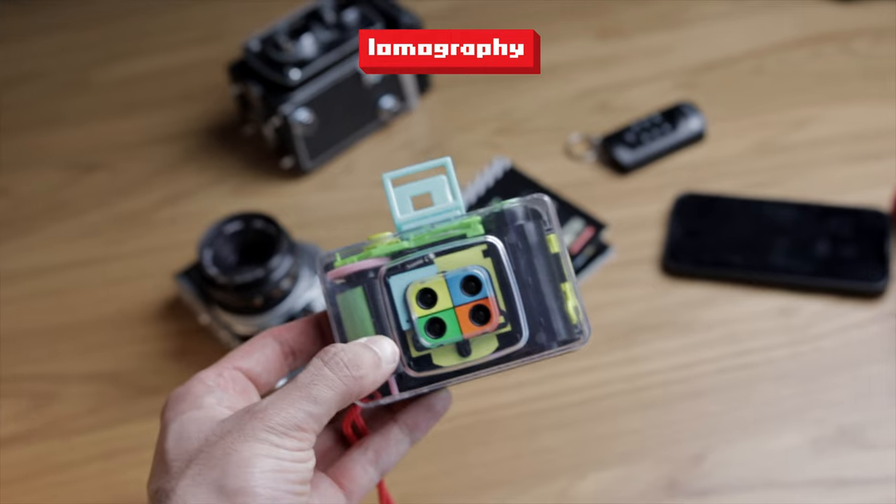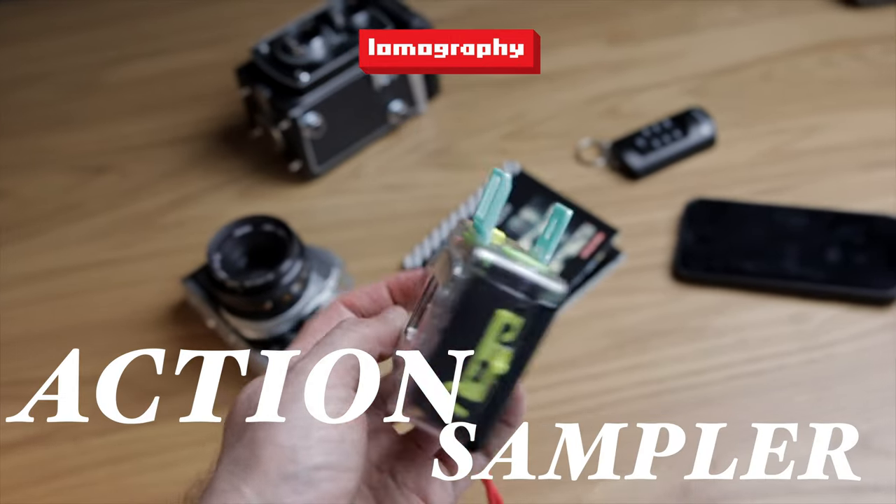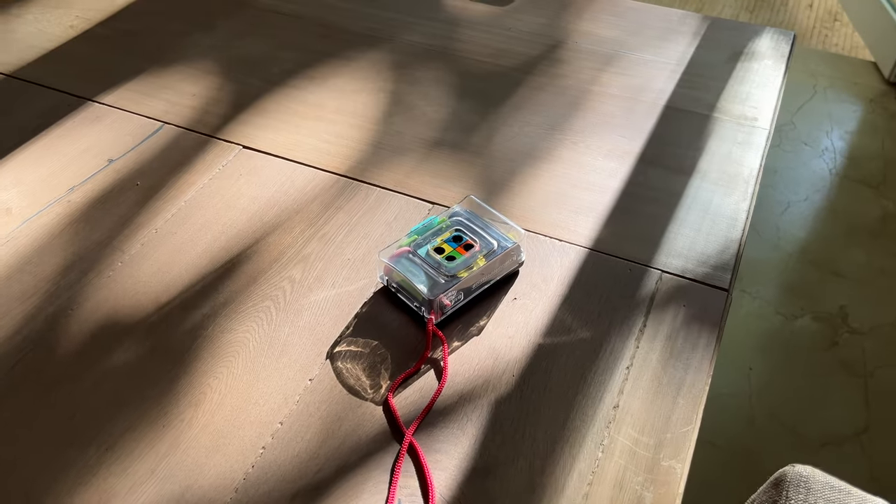Hey! My name is Shiel and this is the Lomography Action Sampler. It's a 35mm film camera and it makes some very unique images that no other camera can do. Let me tell you about it.